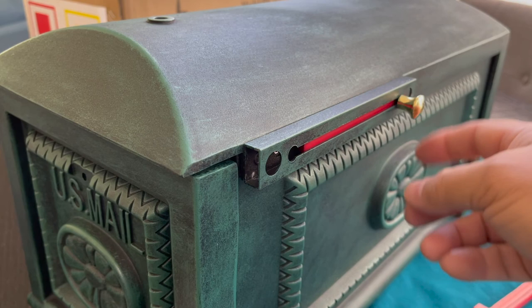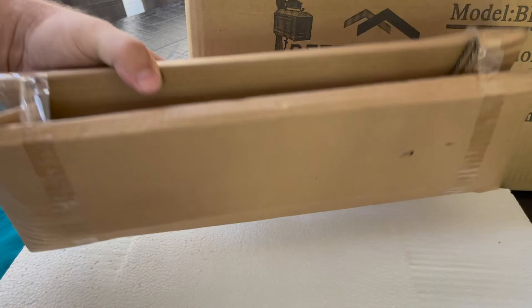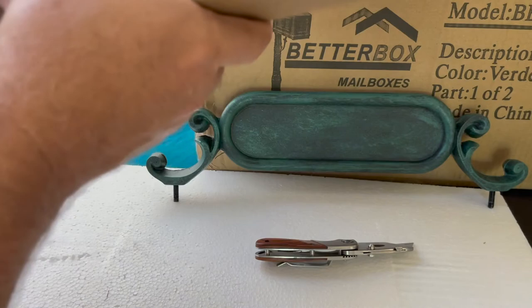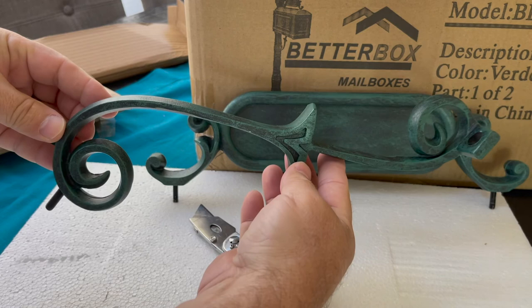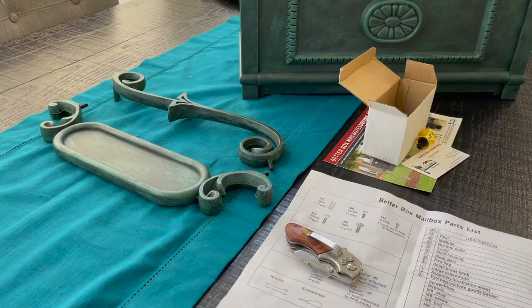I was torn for a while on the flag style — I think it's neat but I don't like the way it looks in the down position. In this box you also get the bracket and the number plate. You have to buy your own numbers; two-inch numbers fit perfectly depending on how many digits are in your house number. There is a hole in the post that you don't use if you don't buy the newspaper box — they offer a newspaper box model that mounts underneath.